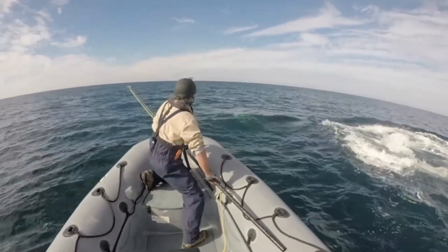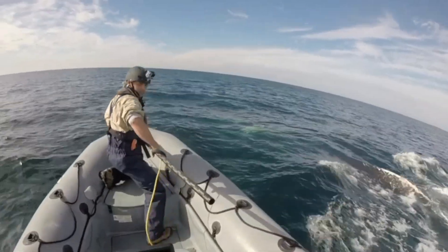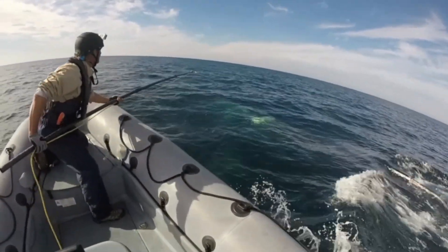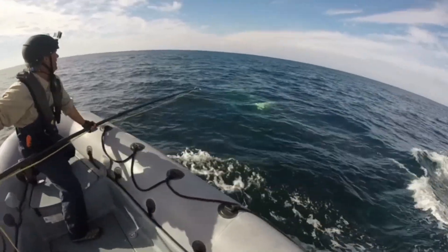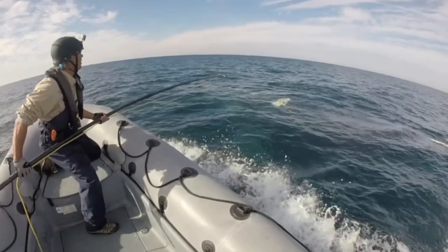Okay, back to the right side, Tom. Keep going, keep going. See if I can get a left head here. Keep going, get on. I'll go across the top, baby. Go, go, go, go, go, go.